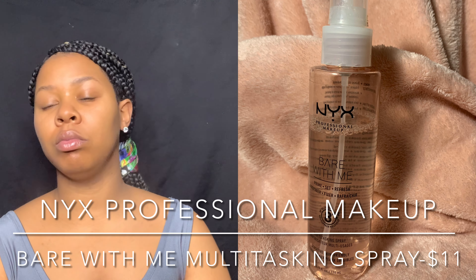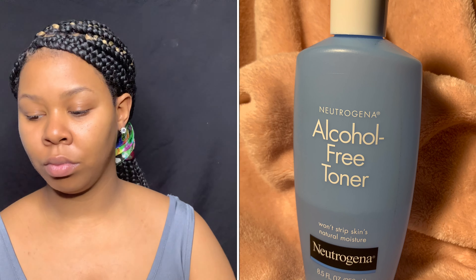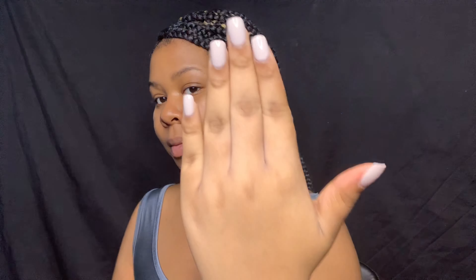Hey guys! I'm starting off using my primer spray, and beforehand I used my alcohol-free toner by Neutrogena. I also wanted to show you guys my Kiss press-ons.